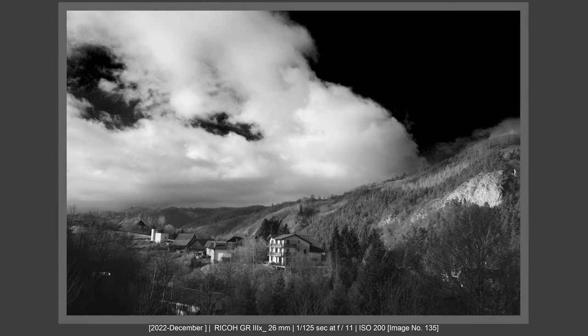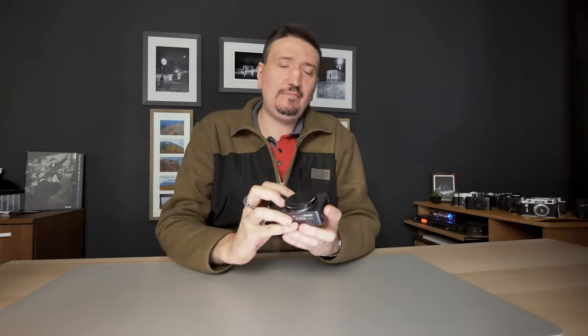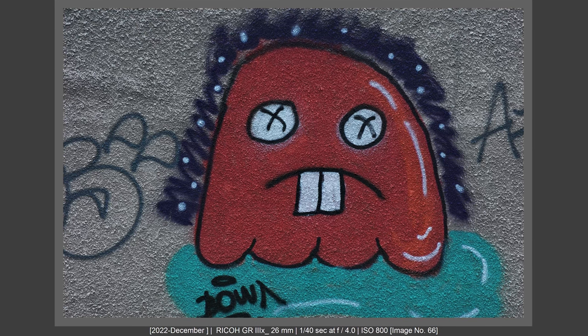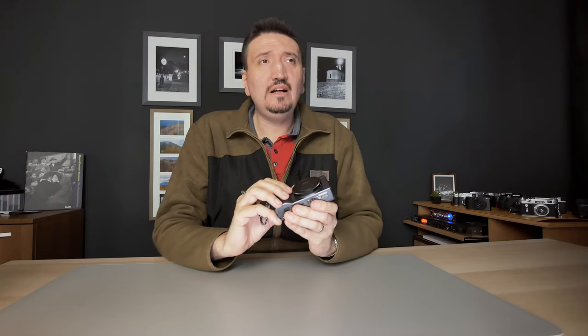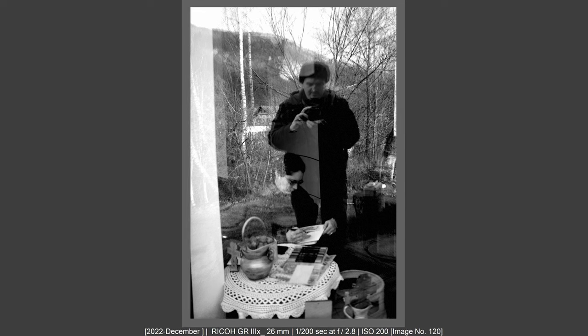The JPEGs in black and white are amazing. The hard monotone profile is amazing — I'm getting straight-from-camera amazing black and white pictures. I also like the positive film profile, it's looking in a special way. For me, the lens, JPEGs, and RAW files are a big plus. I actually love the black and white files from this camera more than what I get from a Fujifilm camera.